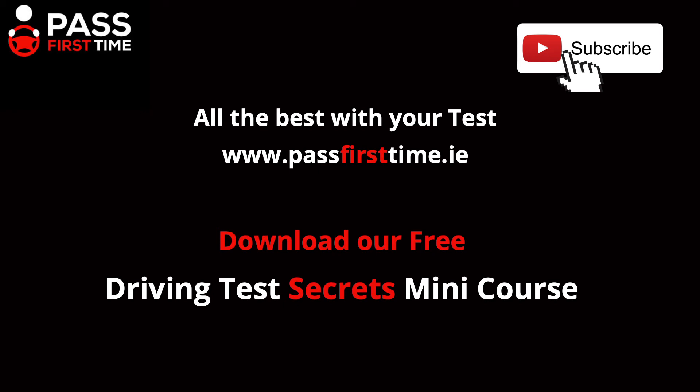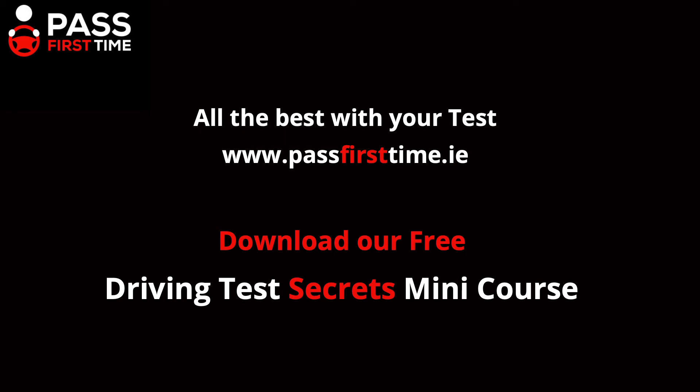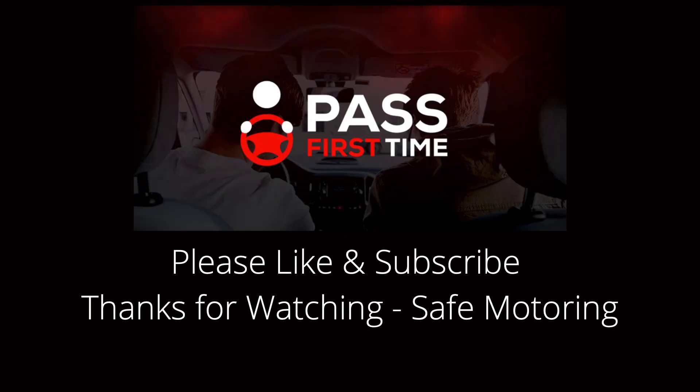Check out our free driving test tips secrets mini course on our website passfirsttime.ie if you would like more information on prepping for your driving test. We will have another driving test quick tips video coming your way very shortly. So good luck with your test and safe motoring from all of us here at Pass First Time. And as always, if you got value out of this video, please like and subscribe to the channel. Thank you to everybody who has subscribed over the last couple of videos. Thank you for watching, best of luck with the test and safe motoring to everyone.